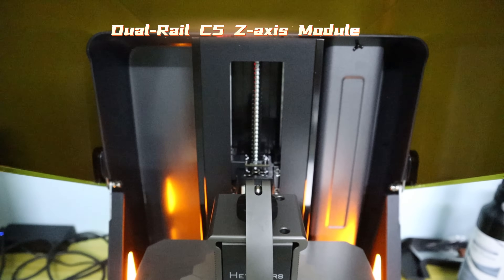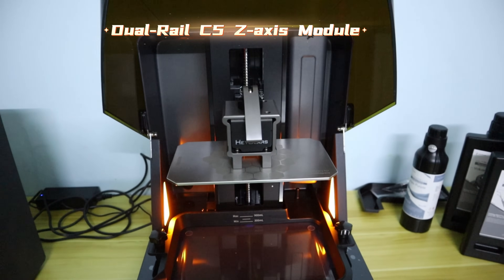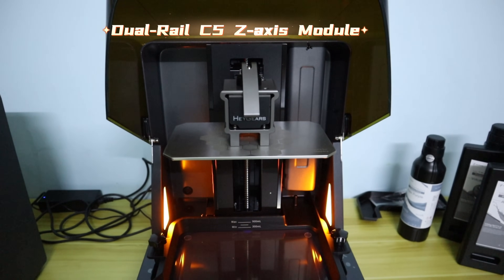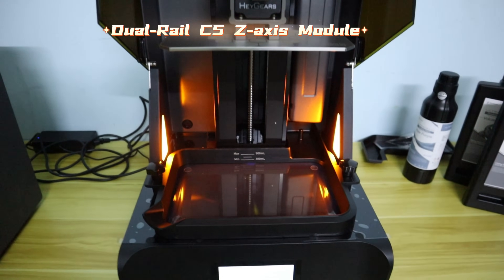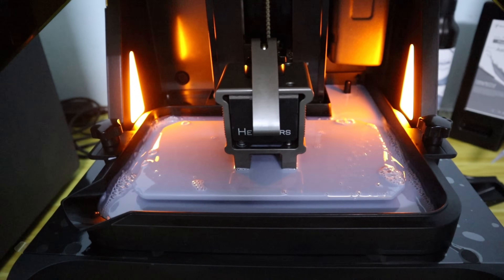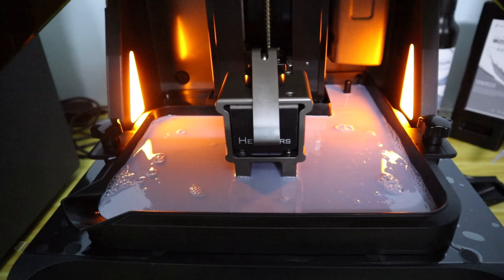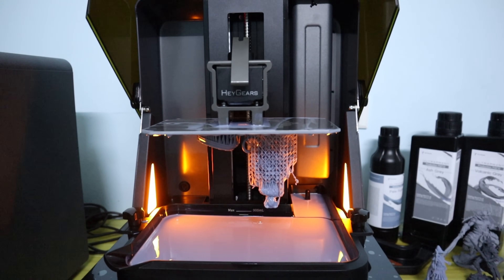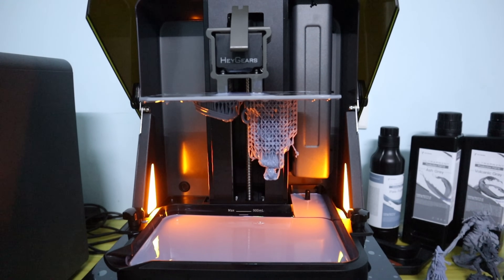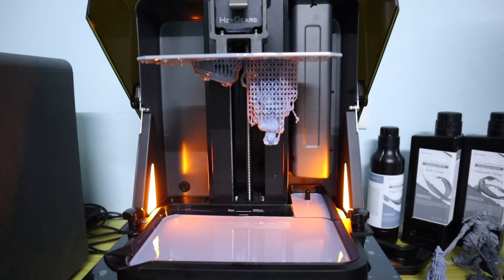The Heggers Refresh RS Turbo features a dual-rail C5-grade Z-axis module design. This means it offers excellent performance in precision and balance during vertical movement, resulting in smooth and astonishingly accurate 3D printing surfaces. According to our pixel tests, the Z-axis module can withstand weights up to 50 kg for tens of thousands of repetitive movements, and tests show it maintains an average margin within 2 microns per layer. This is truly remarkable precision control.